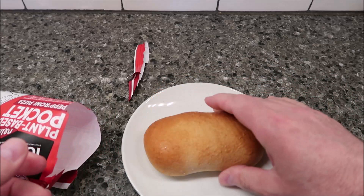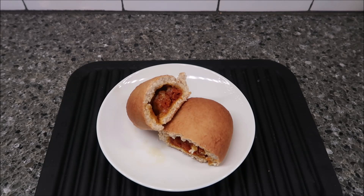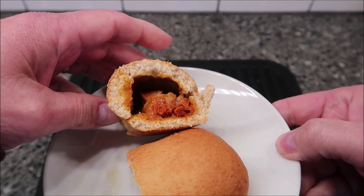So we're going to remove it from the sleeve and cook it for one minute 45. It looks like a little loaf of bread. I'll put it on a plate, get it in the microwave, and I'll be back when it comes out. All right, here it is out of the microwave. I cut it just to let some of the steam out, and you can see the fillings inside.